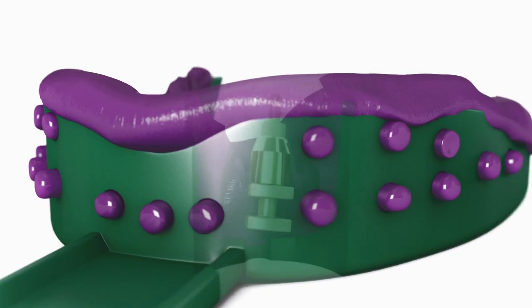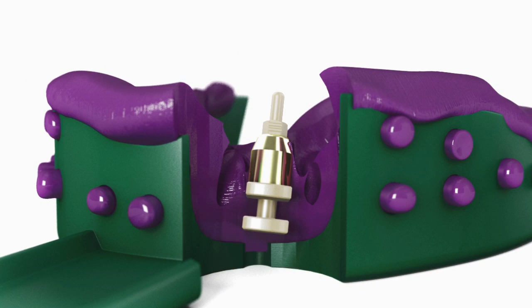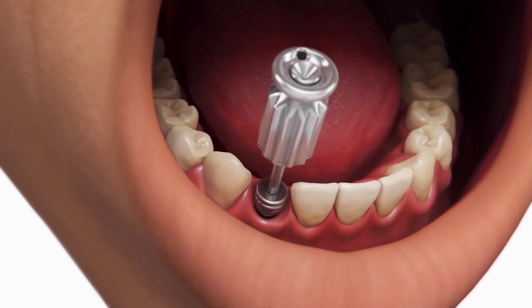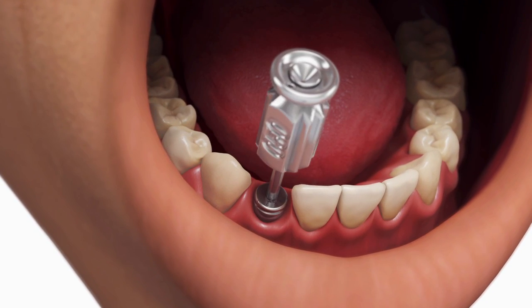Verify that the impression material is completely adapted around the Snap Coping. Replace the healing abutment immediately to prevent the soft tissue from collapsing over the implant.